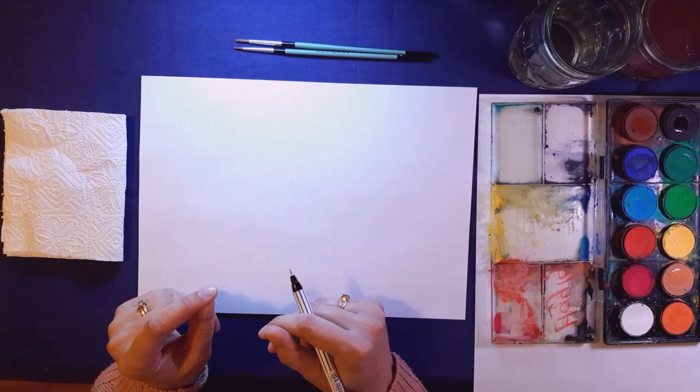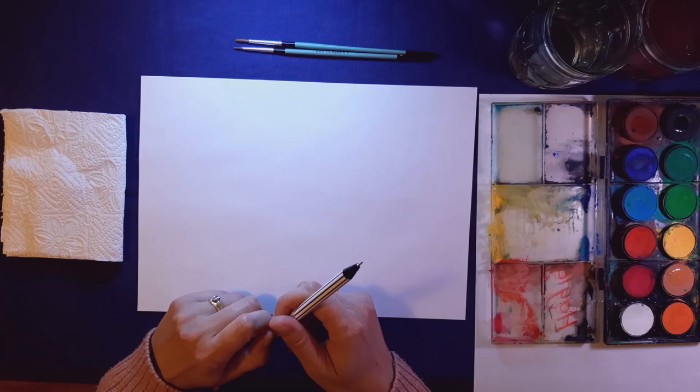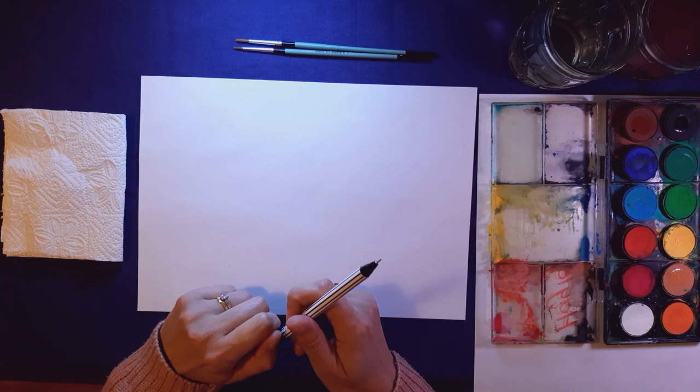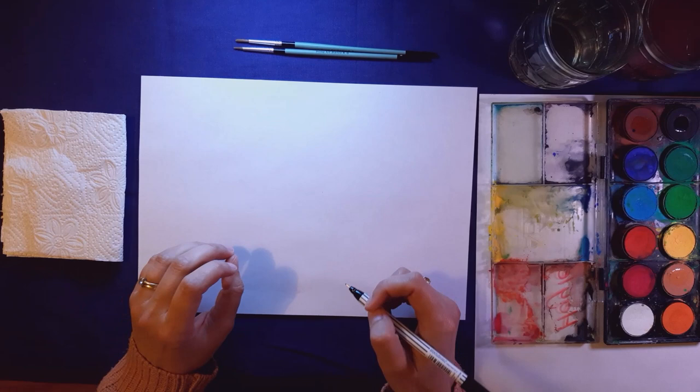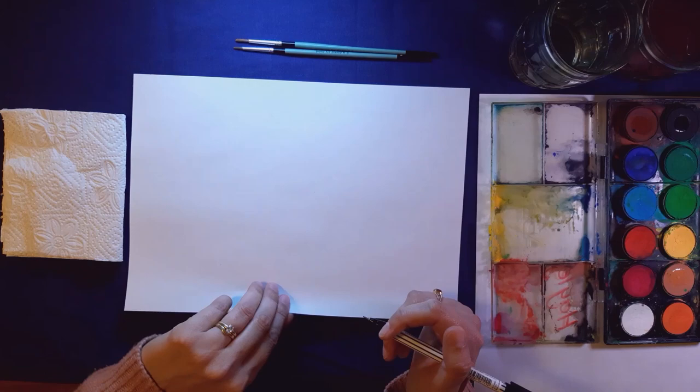I'm going to draw in pen, which is nice and clear on video. A good idea with watercolors is to first draw in pencil very lightly, then go over it with a pencil crayon in a neutral color like brown or peach. You can rub out the pencil marks, because pencil and watercolors don't go well together — the pencil marks tend to make the colors very muddy. Try to get rid of the pencil, or go over in pen or pencil crayon and rub out so you can still see your lines clearly.